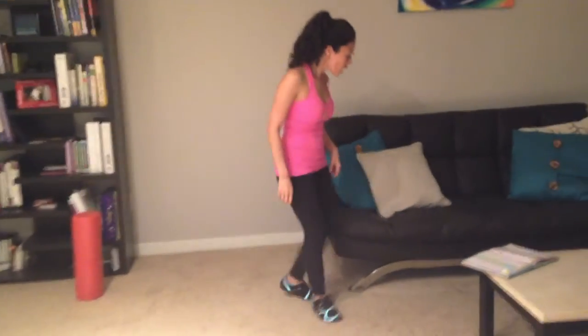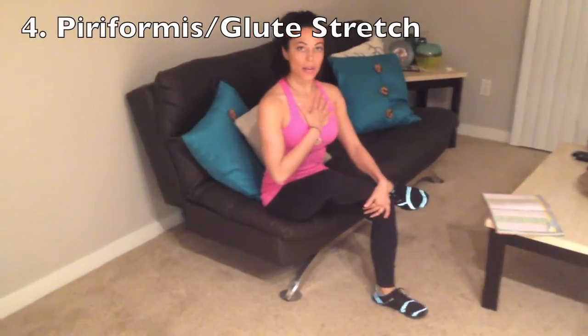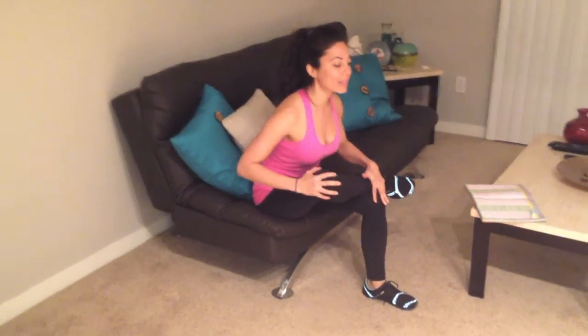The stretching exercise I'm going to show you is this one. I'm going to have a seat — you can do this on your chair, couch, whatever. Cross your leg over like this. Stick out your chest a little bit, and already you should be feeling a stretch in your butt. Lean forward until you get that stretch. Hold that stretch 20 to 30 seconds. As soon as you're done with that, go ahead and switch, and you can do that multiple times a day.